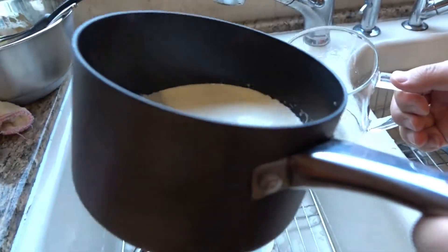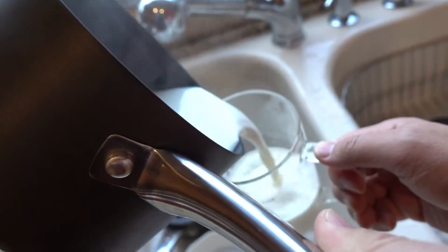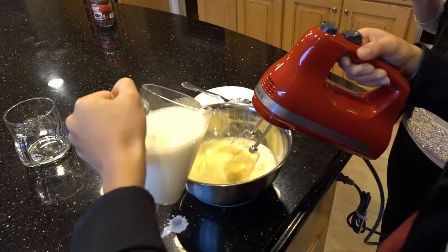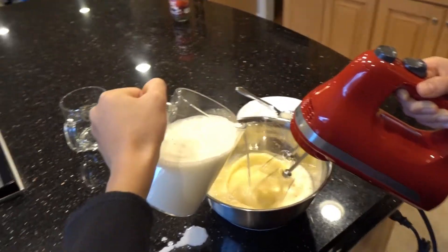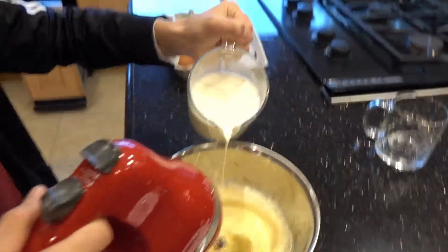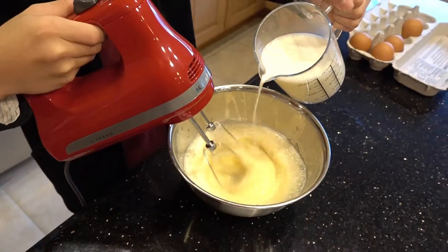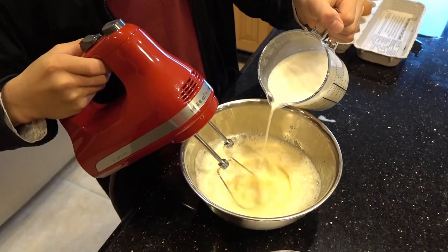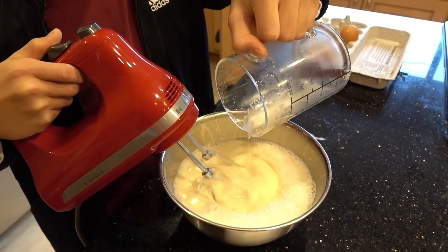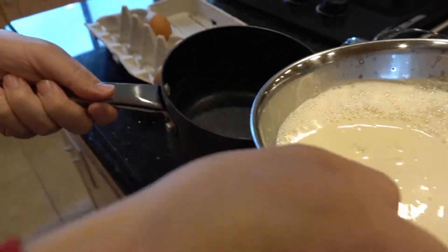Now pour the almost boiled milk and whipped cream into a container, then into the bowl. You don't want to pour too much in at a time. Now pour your finished product in the pot.